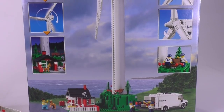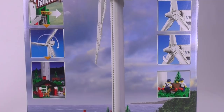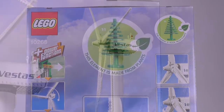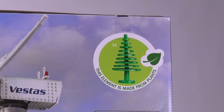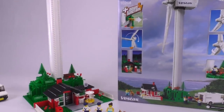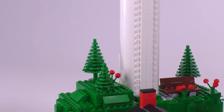You have to understand that this is mostly a display set. It does offer some play functions — of course it's powered, so it's pretty cool to see it moving — but other than that there is not much else going on in terms of play features. The set promotes green energy, and the plants in this set are coming from the Plants from Plants LEGO program, where the tree elements are actually made from an edible plastic — I think, if I remember correctly, from sugar cane.